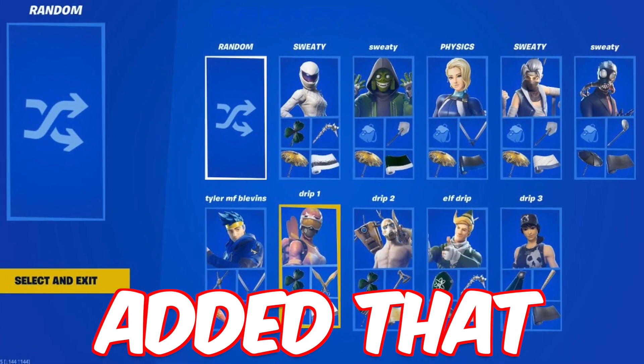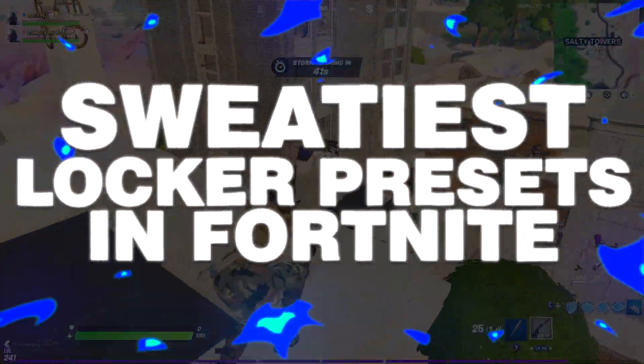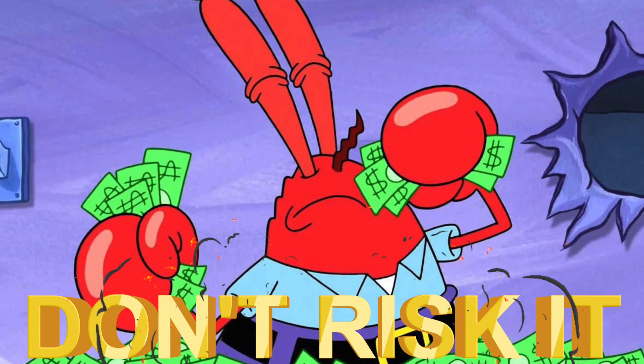Locker presets are a cool feature that Fortnite added that could come in handy from time to time. Join me as we look at the sweatiest locker presets in Fortnite. Like and subscribe for good luck.